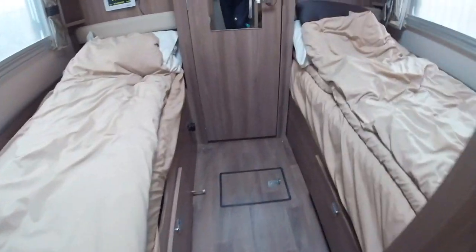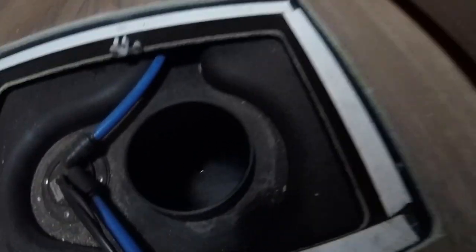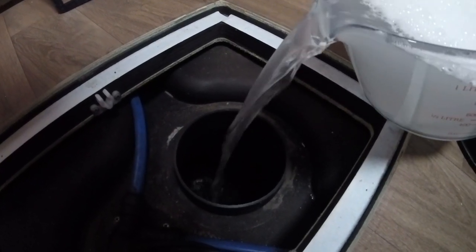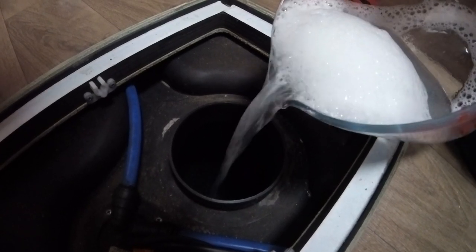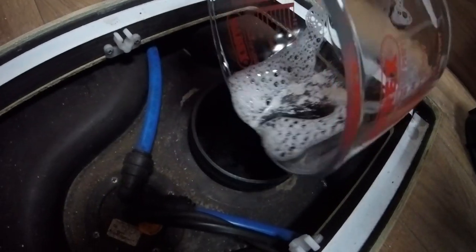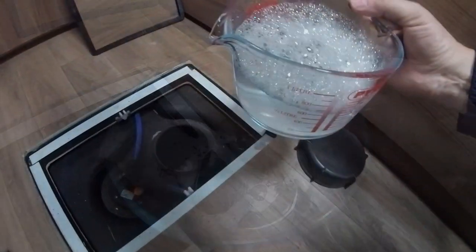Next thing is find where your water tank is. Mine is under this little hatch in the bedroom — I'll pull that off. It's got a little screw cap here. I'm just going to pour the mixture in there. It looks actually quite clean in there. It needs to be well dissolved, so I might just put a little bit of water to get rid of the rest of that.